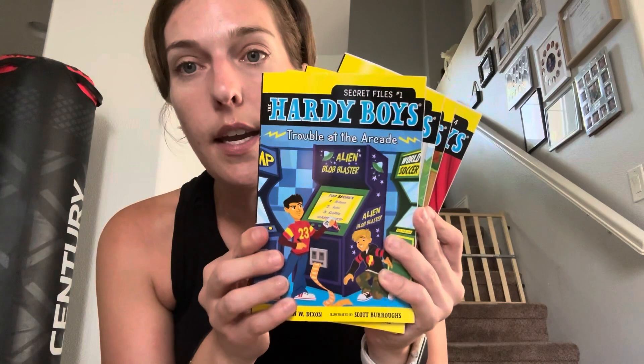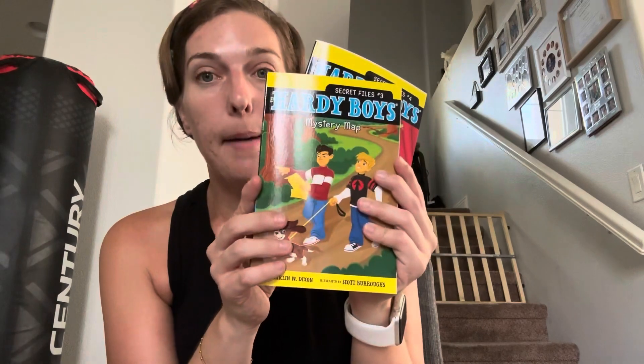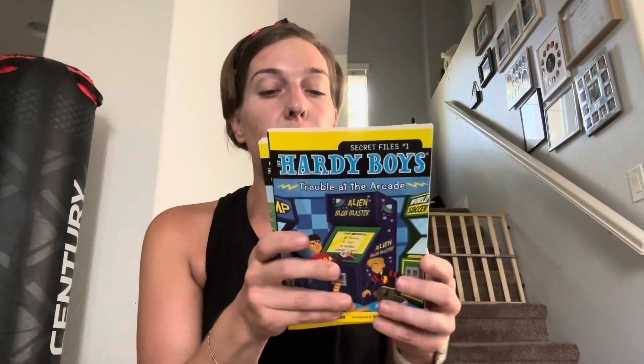The last thing I picked up was Hardy Boys books, which I'm saving in our gift closet. I got four titles: 'The Trouble at the Arcade' (Secret Files #1), 'The Missing Mitt' (#2), 'Mystery Map,' and 'Hopping Mad.' I'd give this as a set of four books instead of a toy. As a mom I much prefer books or gift cards for my kids' birthdays — all the little toys just becomes too much. All four came out to five dollars, making this a great gift idea for elementary school-aged kids.